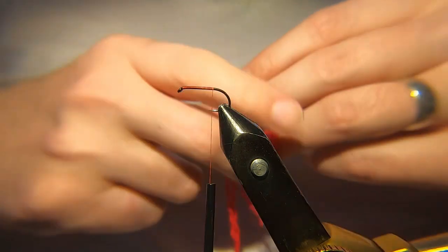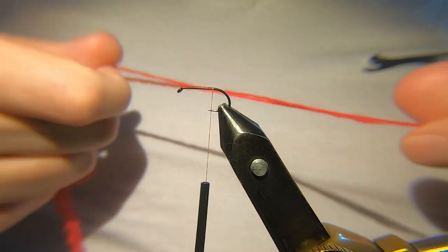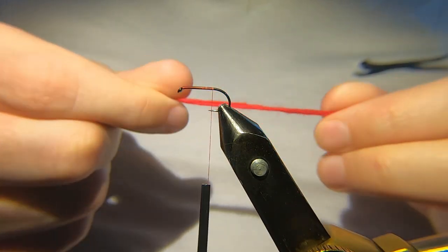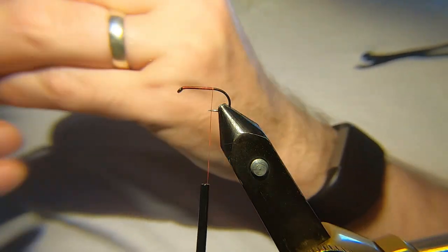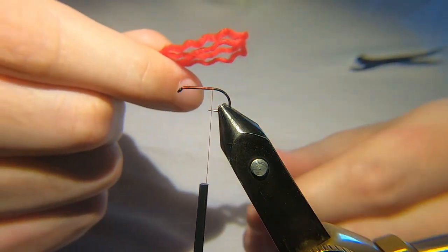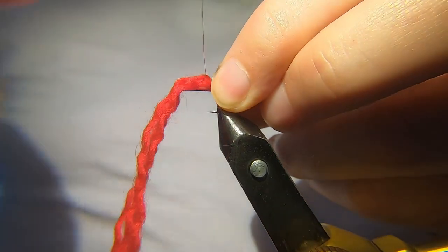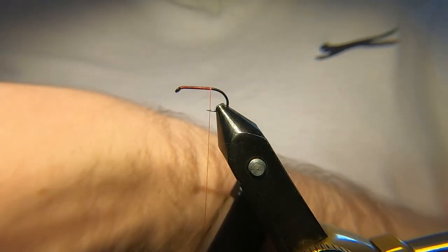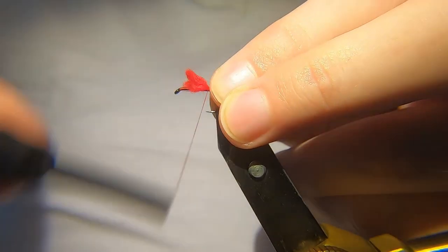For the tail I'm just going to use some red wool that I've had for years and years. The wool's made up of three strands — for the body all you'll need is one, but for the tail I'm going to use two, and I'm going to actually double it over, so you've got effectively four strands. Off we go, catch that in.